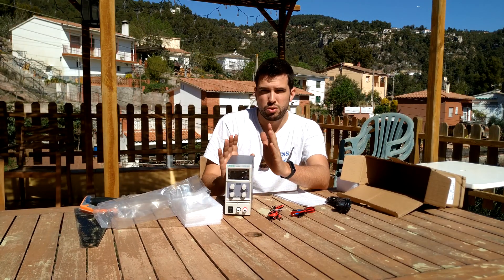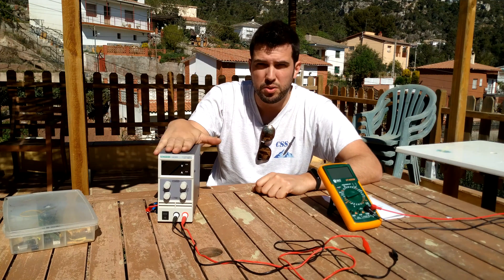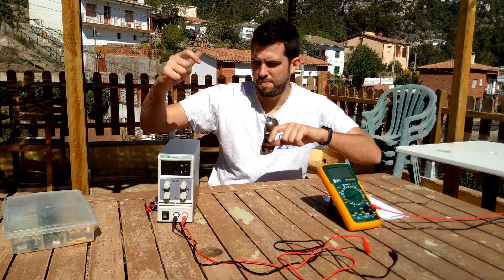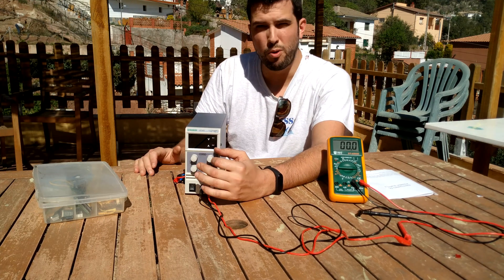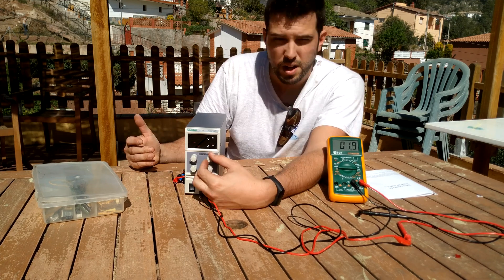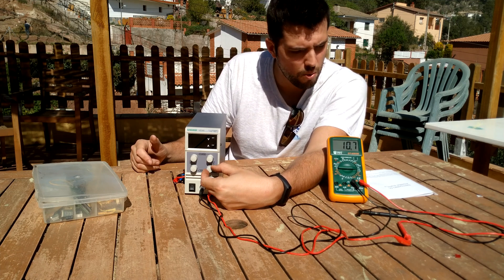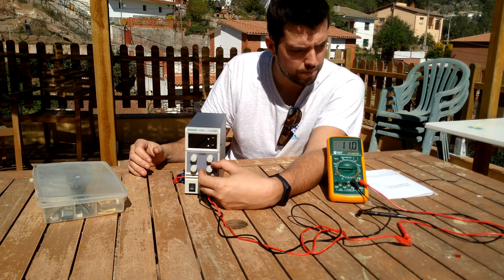Let's plug it in and do some tests. We are going to test how accurate the measurements are on this power supply. Turning it on for the first time — we have four dials, two for voltage and two for intensity. The top one is for coarse adjustment: turn it right and the voltage increases rapidly, and if you use the fine tune, the voltage increases slowly.